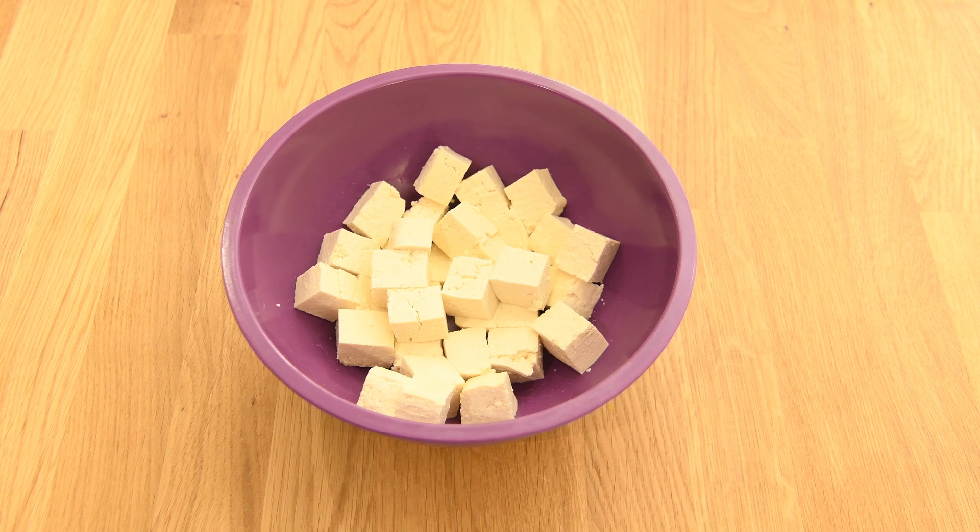Next we're going to preheat some more sesame oil on medium high again. Then we're going to add our shallots and garlic and mix that and sauté it for about 3 to 4 minutes. As you can see our shallots and chopped garlic are nice and sautéed. Next we're going to transfer them over to the blender.